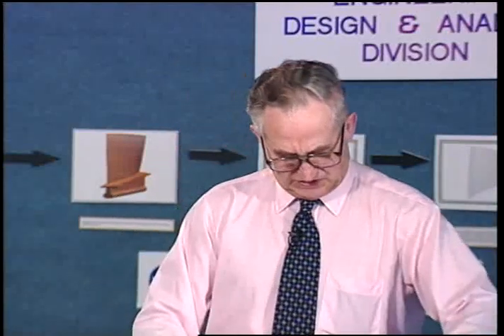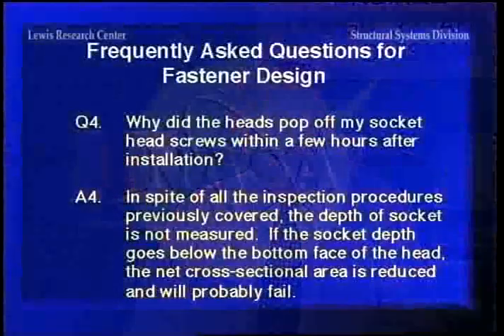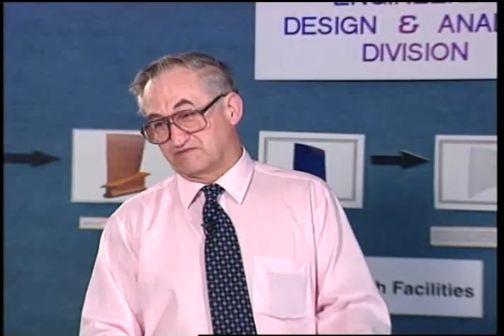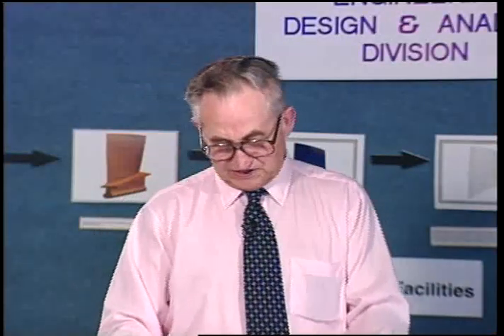Why did the heads pop off my socket head screws within a few hours after installation? As I pointed out in the inspection criteria, the depth of the socket in a socket head screw is not measured normally during inspection. So if it goes below the bottom face of the head, the net cross-sectional area is so small that it will fail in tension. The other reason for it failing would be hydrogen embrittlement, which would also cause the heads to pop off.